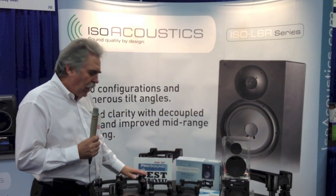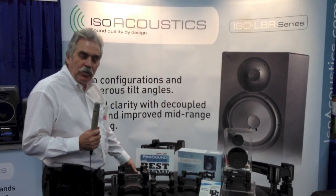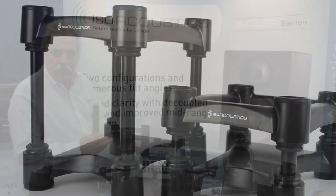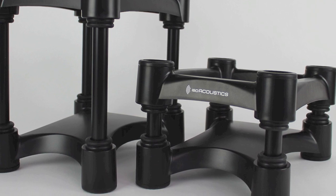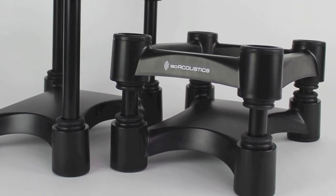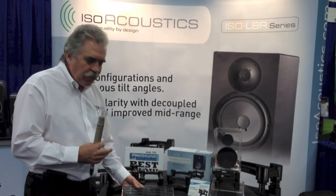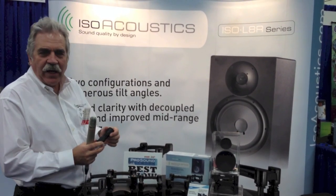Hi, my name is Dave Morrison and we're at AES showing our Isolator 155s and the new 200s that have just been brought out in the last week or so. Our speaker stands have got 14 levels of height and tilt adjustment — with short and long tubing, or by using the short or long inserts, you can get up to 14 levels of height and tilt. But the real secret is the isolators.